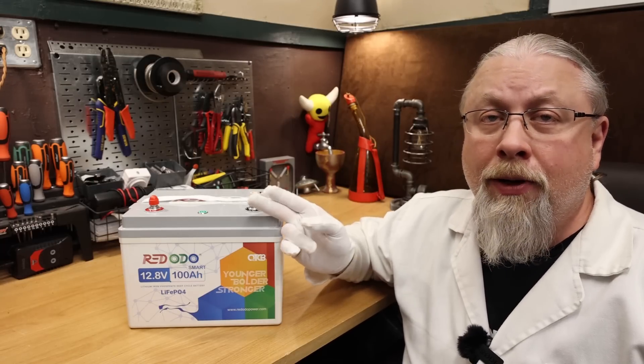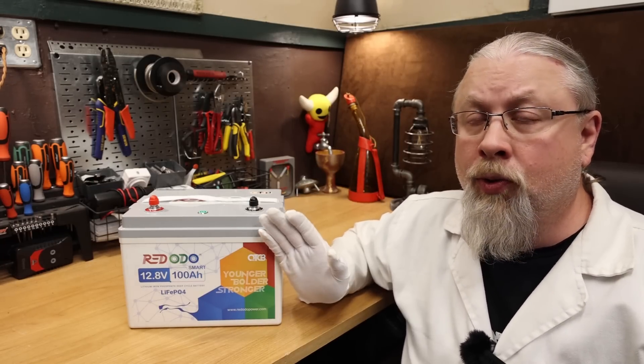What about protections? The RedOdo offers both high and low temperature protection, along with the typical short circuit protection, overcharge and discharge protections. So stick around — we're going to go ahead and test that low temperature charging protection in the next segment.